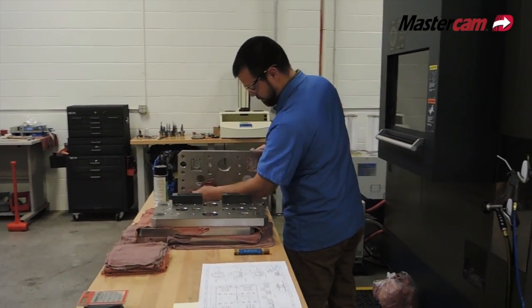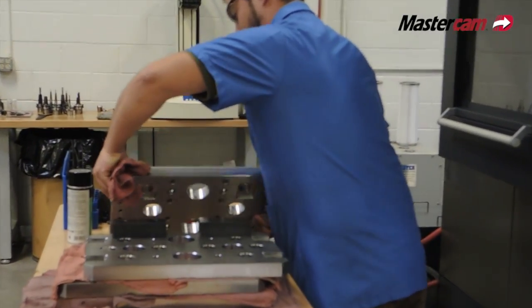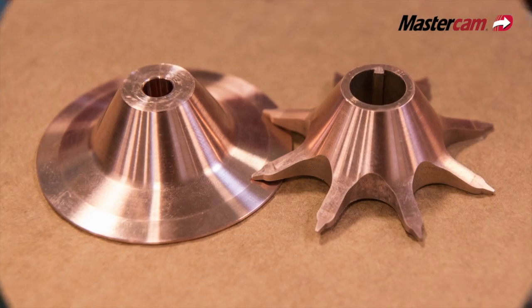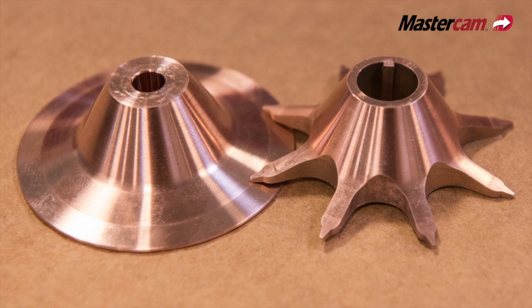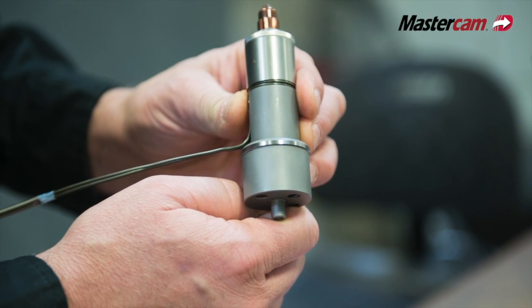We actually saved nineteen thousand dollars on the machine — there was a difference between a 60-position tool changer and a 40. It's quite dramatic. And anytime you don't have to change a tool, that's a benefit.